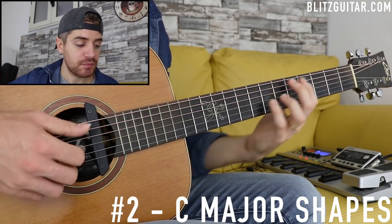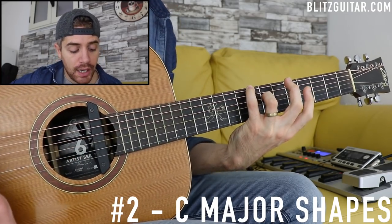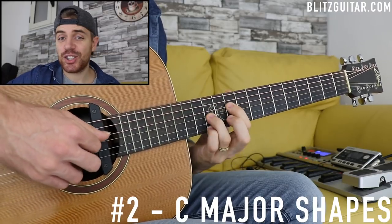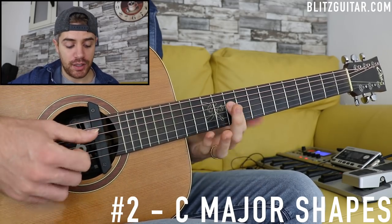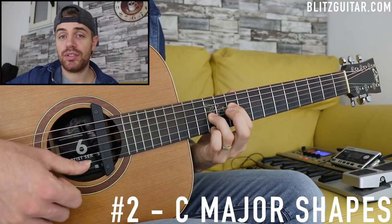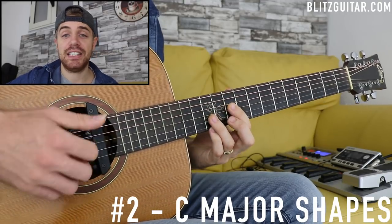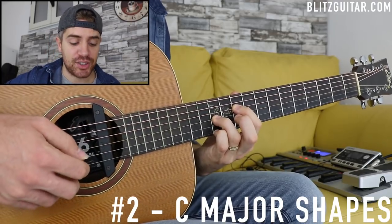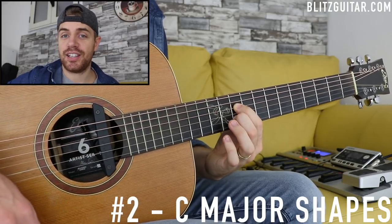Then I'm playing another C major chord — a very basic triad: D string fret 10 which is C, G string fret 12 which is the note G, and E string fret 12 which is E, the third. Then I add the major 6: B string fret 10 and the E string open.